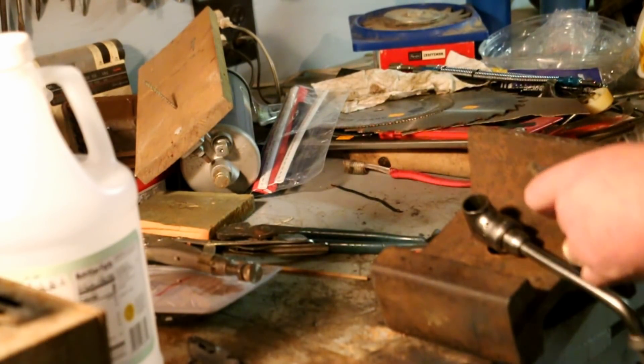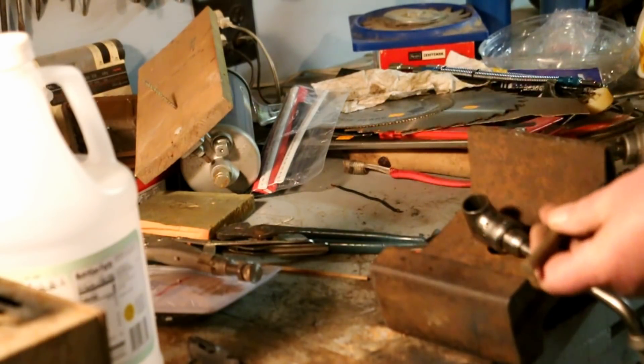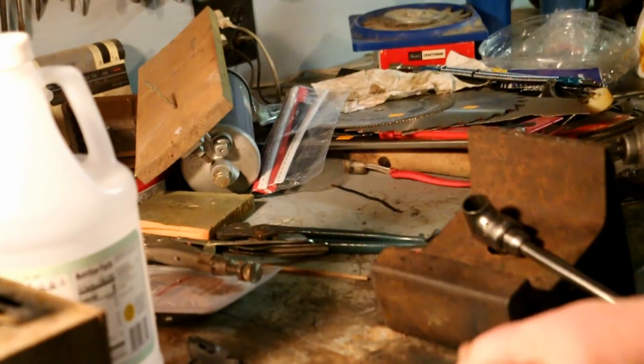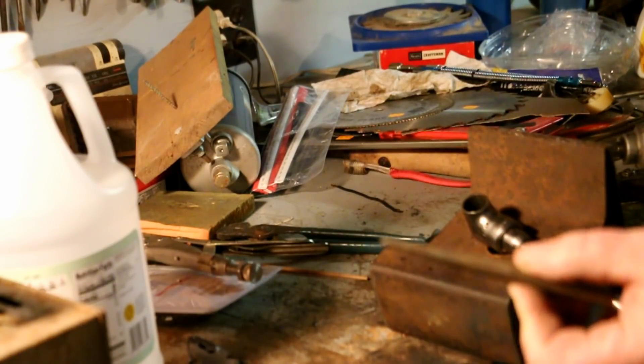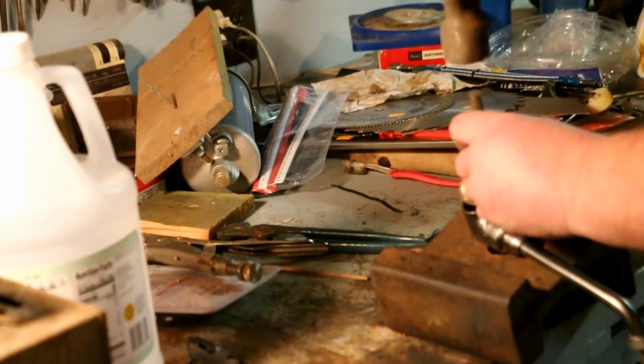These are tapered pins and they're driven in one direction and you have to drive them out the opposite. To do that I'm going to use a flat nose punch. It looks like a prick punch except it's got a blunt end on it. I'm using that to start the pins.